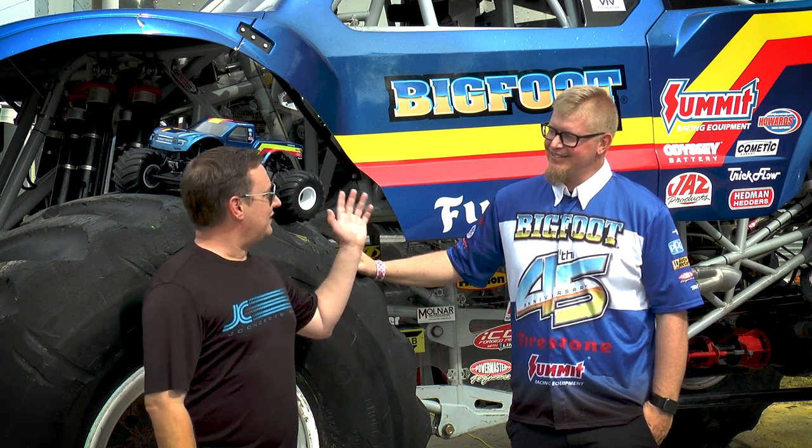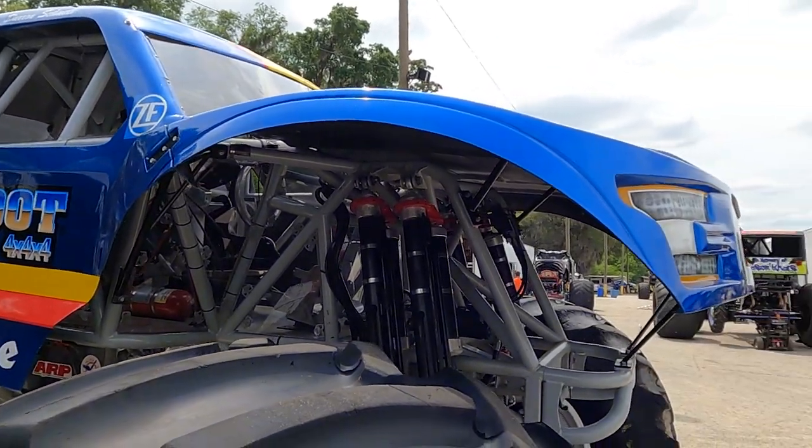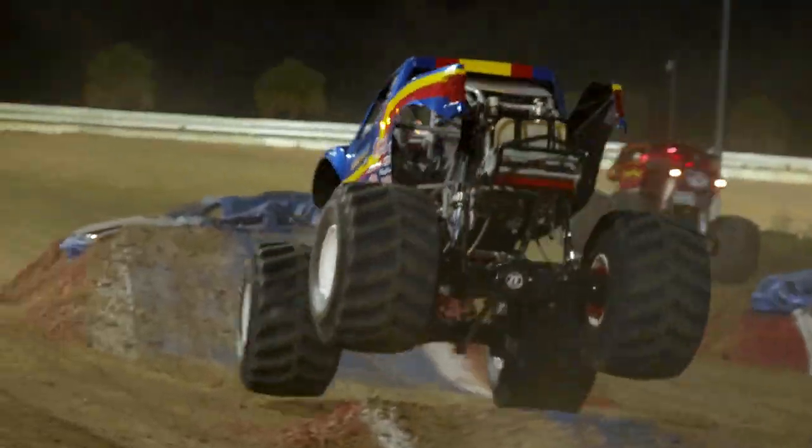Bigfoot number 19 is kind of the oddball of the Bigfoot fleet. It's got the Chevy engine, which a lot of the purists absolutely hate. I've grown very accustomed to it and I'm almost to the point where I like it. It's a different power curve than a Ford and handles a lot differently — you have to drive this truck differently than all the other Bigfoot trucks. That being said, it still has the ZF axles and our shock package, so there are a lot of similarities. She's kind of my baby.